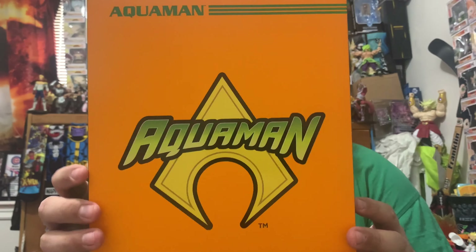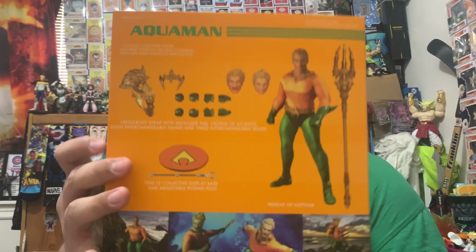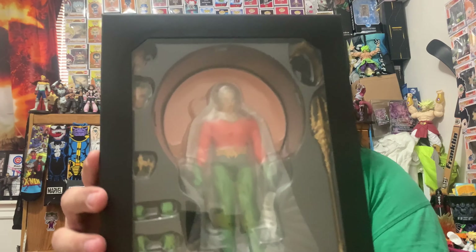I'll also be trying to get the Jason Momoa Aquaman at some point. I could have bought it but I wanted to see how this one turned out first. Here's the whole box — this is the classic suit Aquaman. This is the Aquaman I grew up knowing from video games and the older TV shows.